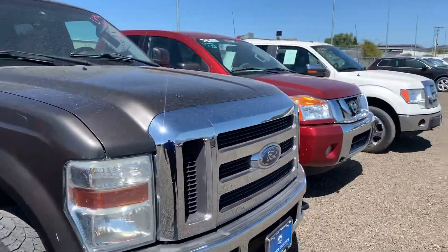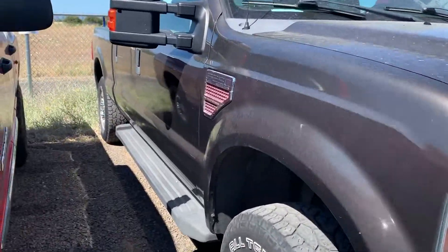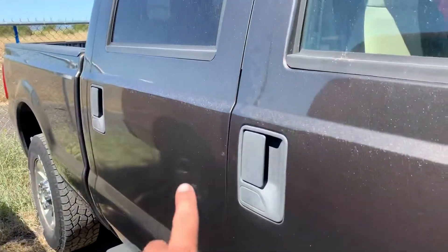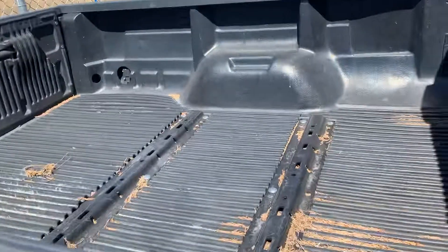Sorry it's kind of tight in here. I apologize that this isn't detailed yet but at least it'll show you the truck a little bit closer. It is the crew cab with the short bed on it.